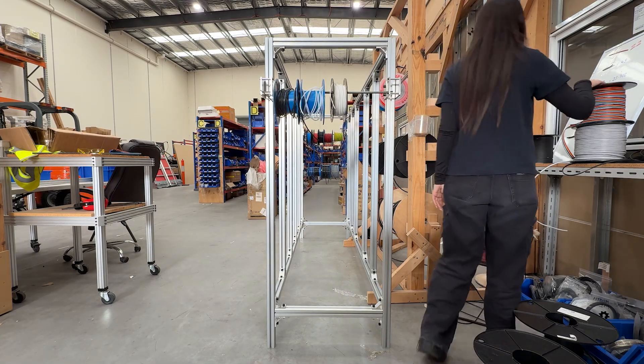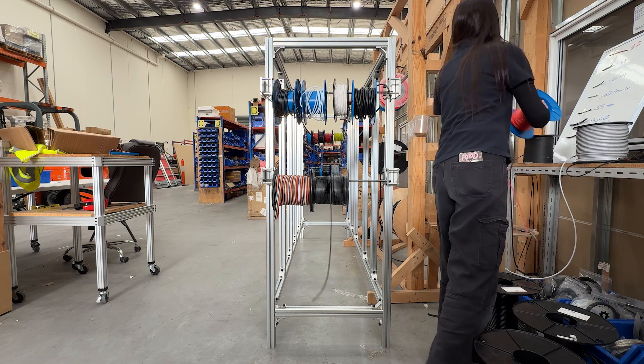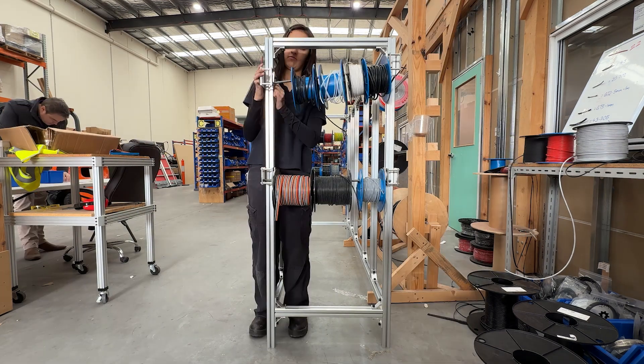We fixed both sides of the bracket, then mounted the smooth rod. Now the cable loops can hang neatly, and you can adjust the height if needed.